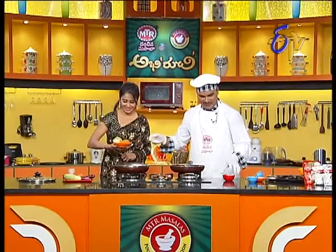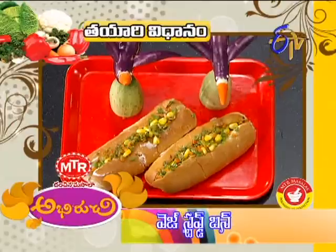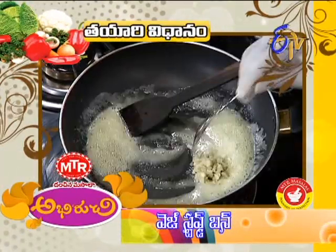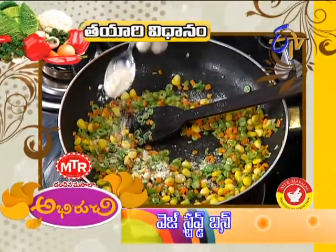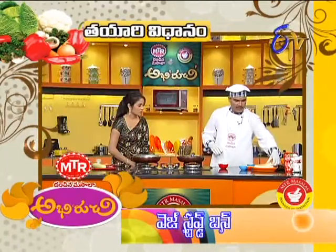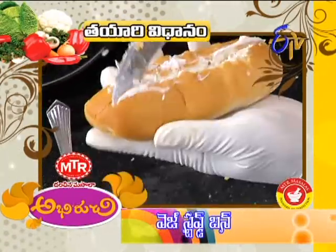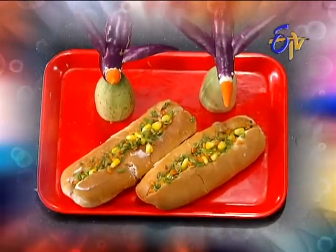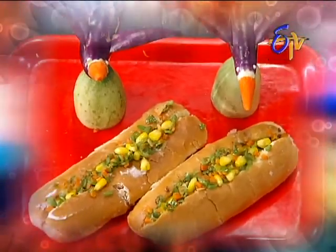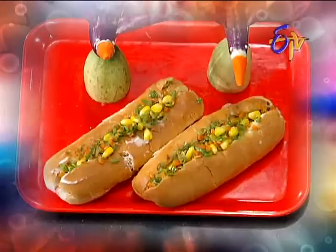The buns are ready. Wow, very nice — very colorful buns. Some of the wet stuffed buns are ready, not like regular wet soaked buns. Thank you so much for joining us.